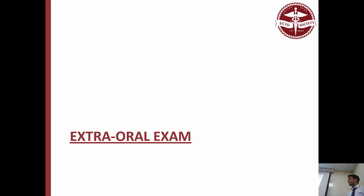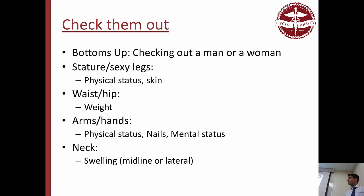I took a bottoms-up approach to make it easier to memorize. Like when you're checking out a person, you start at their legs and work your way up to their face eventually. Same way with a patient — you'd start at their feet and legs, you can see their physical status, how they stand, look at their skin on the legs. Then you move up to their waist and hips — you can see if they're overweight or really thin. You're considering their weight. Get to their arms, see their build, see if they're in good mental status. You can see their nails, see if they're clean and polished. You can tell a lot from just doing that.